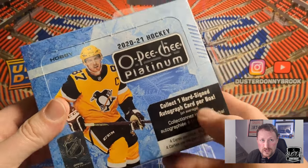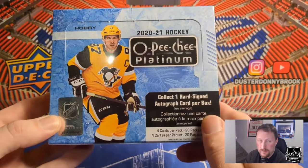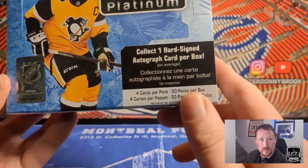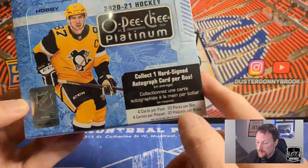Hey, what's going on guys, welcome back to another new video. Today we are doing a hobby box of 2021 OPC Platinum, featuring 4 cards per pack and 20 packs per box. Most importantly, one hard signed autograph per box.